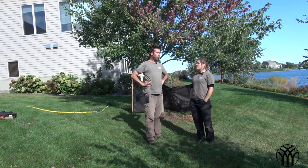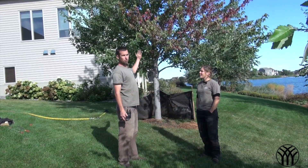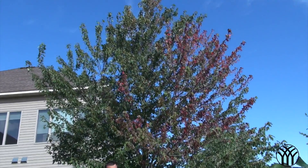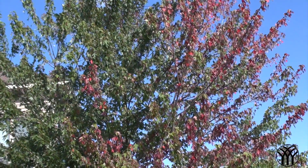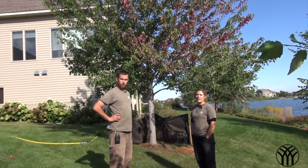How do you know if you have stem girdling roots? One of the early signs for stem girdling roots is, if you look at the top of this maple tree, the early fall change in color. Right now the tree should actually still be green, but instead we have this early color, which is a very common sign that the tree is already under stress.